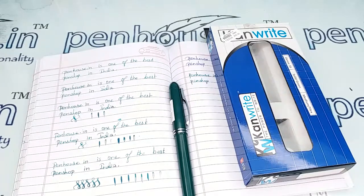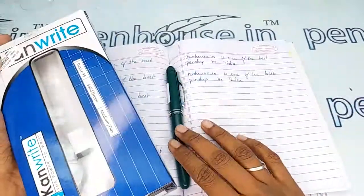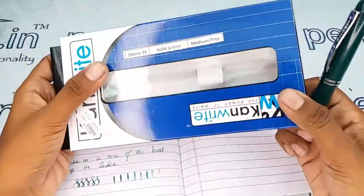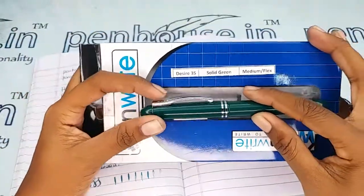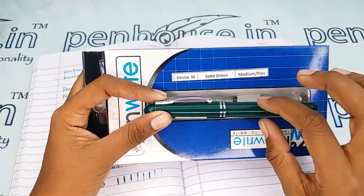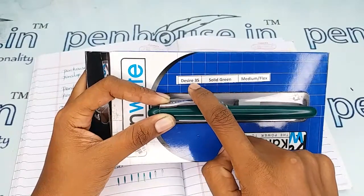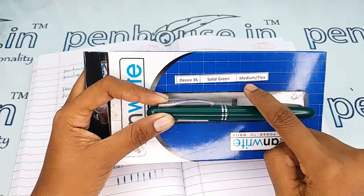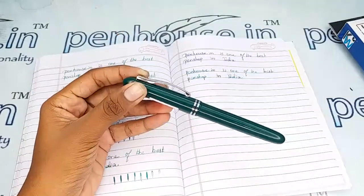Welcome to Penhouse.in. In this video we are going to see a short review on the Kanwrite Desire solid green fountain pen. The pen comes with a decent, very strong and sturdy box, with a comfortable place for the pen. On the box itself you can find important details — this pen is a solid green model with a Desire number 35 nib which has a medium flex tip.